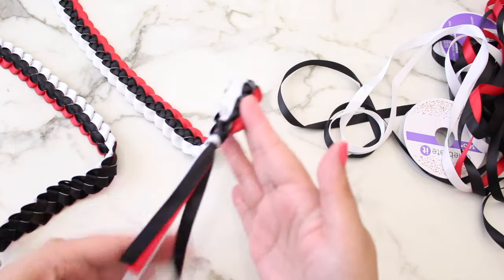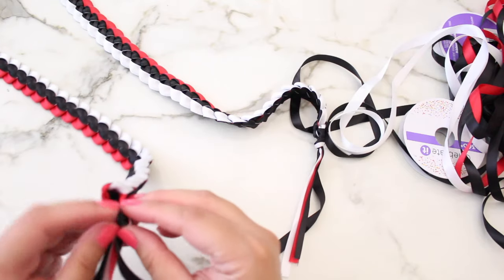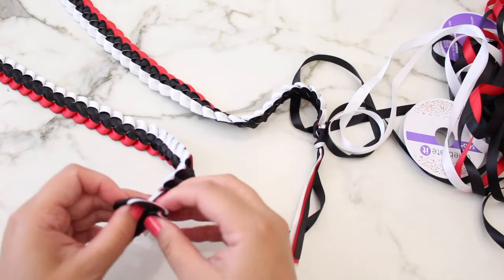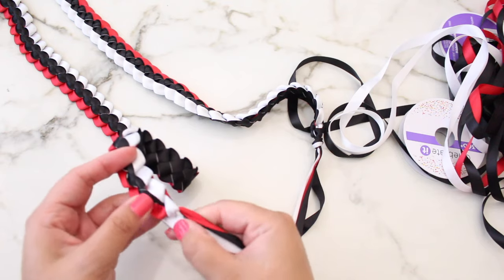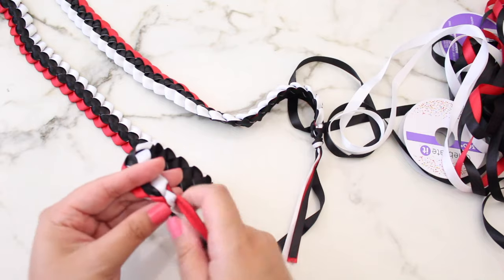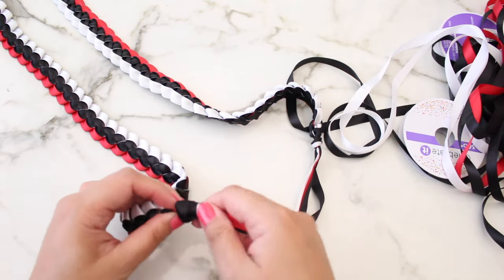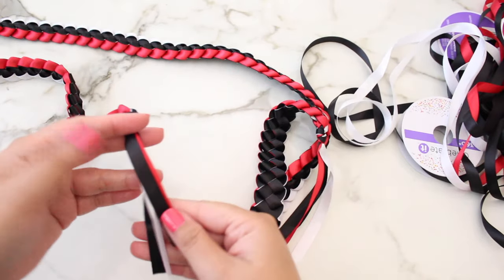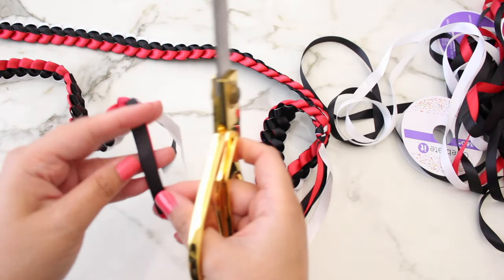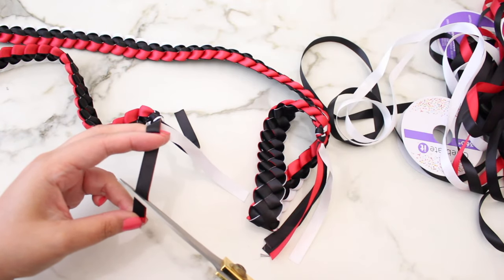This one gives you like a tassel kind of look to it. Then this one we're going to go ahead and take apart and just kind of tighten it up and we're going to make a knot. I think I'm just going to trim just a tad at the ends — I'll take two at a time and just cut in diagonal directions.